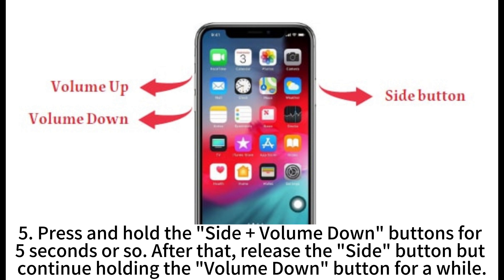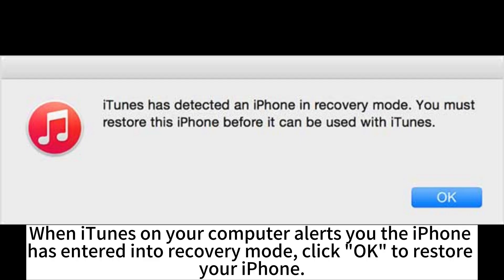After that, release the side button but continue holding the volume down button for a while. When iTunes on your computer alerts you, the iPhone has entered into recovery mode. Click OK to restore your iPhone.